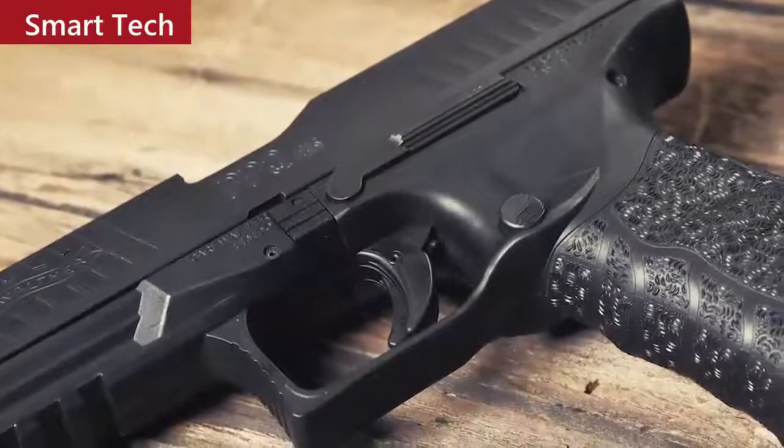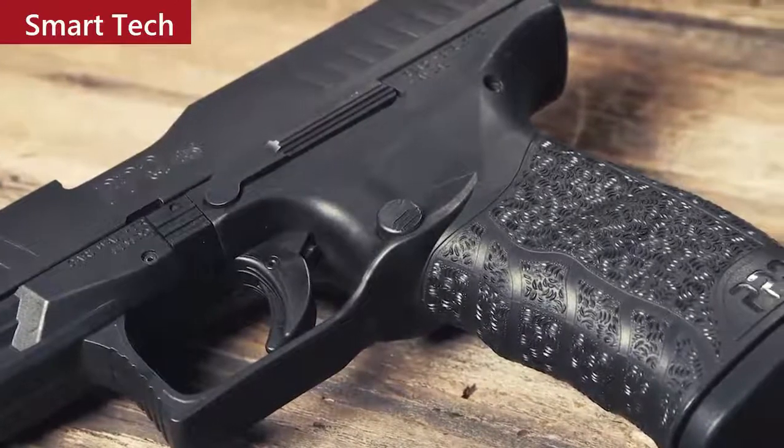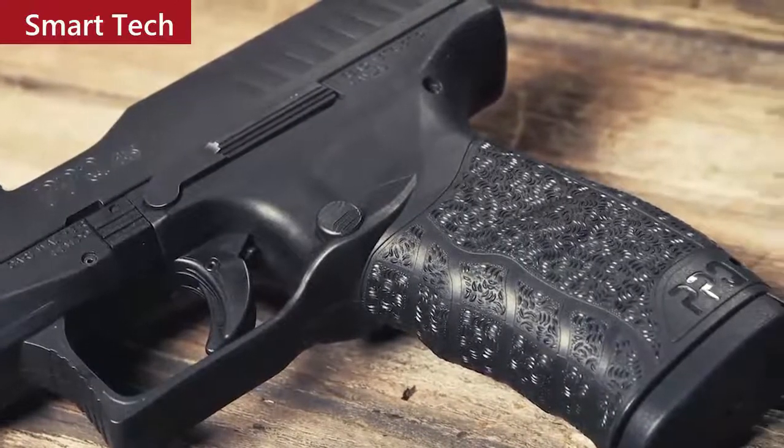This is the Walther PPQ 45. When you think about a polymer frame striker-fired handgun chambered in .45 ACP, the first thing most people think about is an unwieldy, difficult-to-manage pistol with a lot of recoil. But to the contrary, Walther's flagship .45 is perhaps the most comfortable, easy-to-shoot handgun in its category. When you consider the PPQ 45 is at its heart a PPQ, you know you've got phenomenal ergonomics.